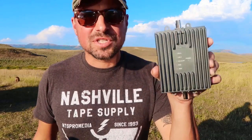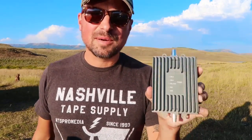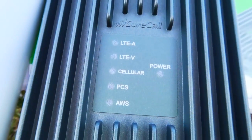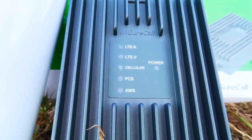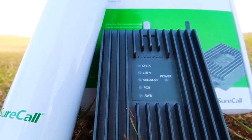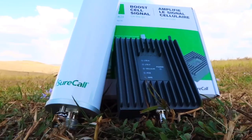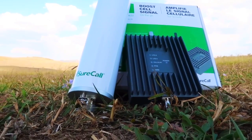Before we get into the test results, let me show you what this kit is made of. The first piece is the main boosting station. This is very similar to the one we have with our WeBoost — about the same size, set up the same way. This one has lights to let you know what signals are being boosted. If you're familiar with cell boosters, this will look pretty common — basic design, very simple function.